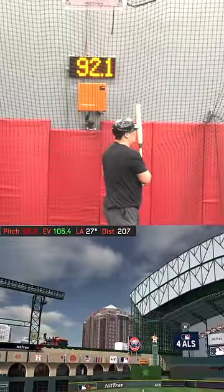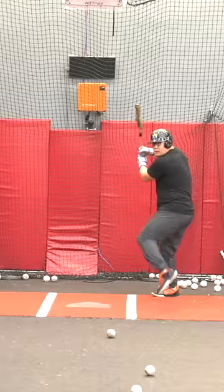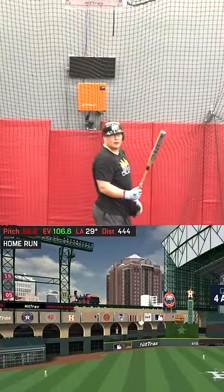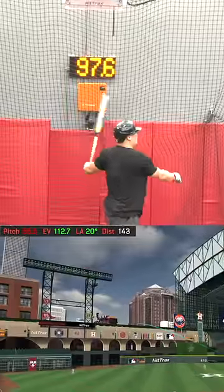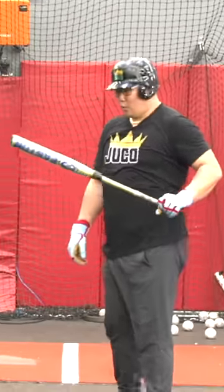Oh my god. Loyal five. Dead center. Dude, that jumped like a trampoline, bro. I got jammed on that. Loyal boys. That's out. 112. What?